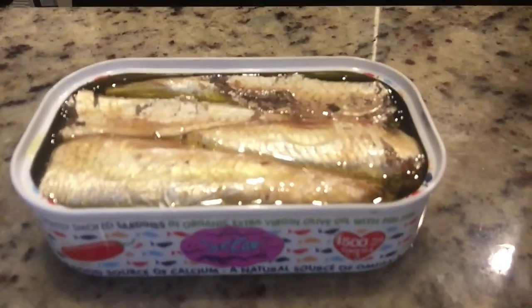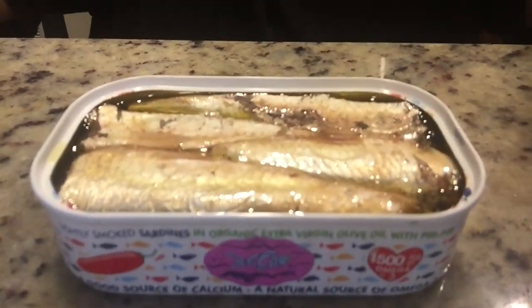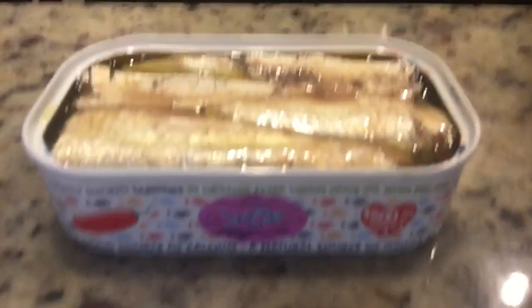Just the dead bodies of formerly living things crammed together in a can with no head. Breakfast. I'm not putting the whole one in my mouth this time — that just took too long. This, and I'll get this little piece here.